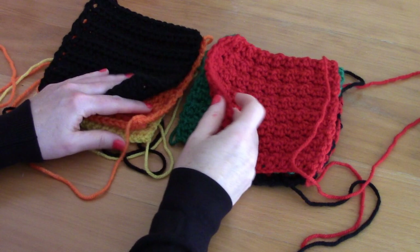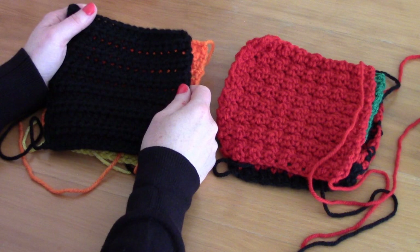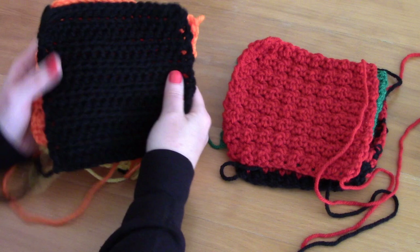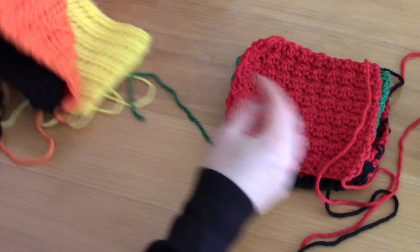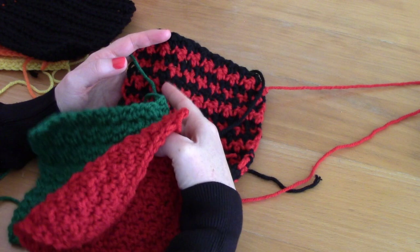For this cardigan we are going to be making two different types of squares in eight colors — just two patterns for the eight different colors. The black, orange, and yellow squares all use the same pattern but in different colors, and then for the red, green, and the green-and-black two-color squares it's the same pattern using two colors.